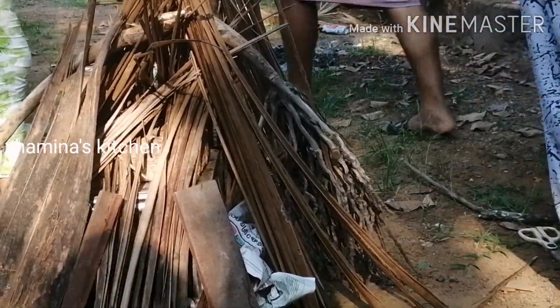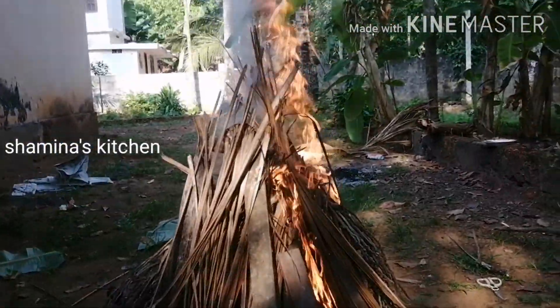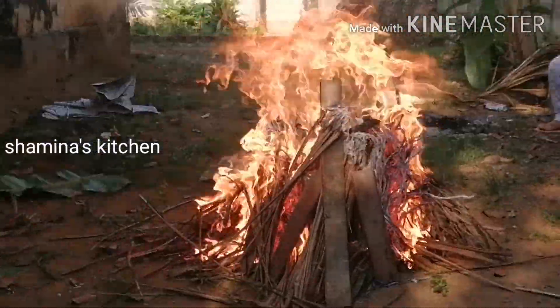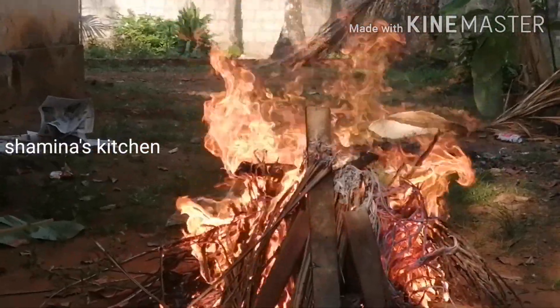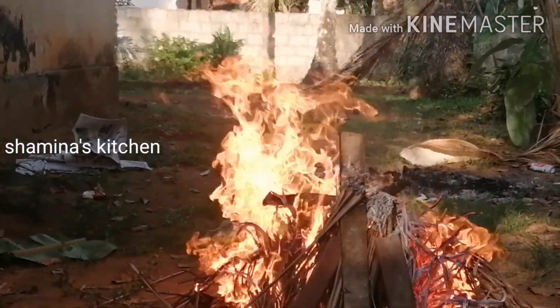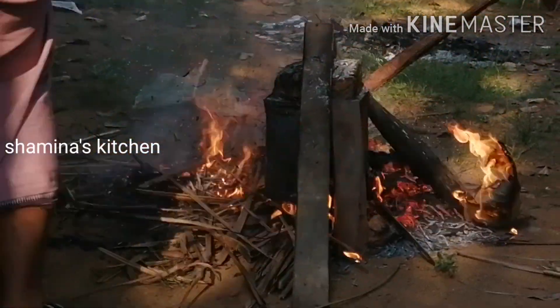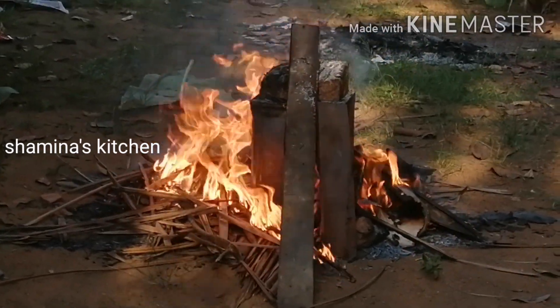Let's see. The chicken is ready. It took 15 minutes. I've finished the chicken. It's ready — this chicken is ready in 5 minutes.